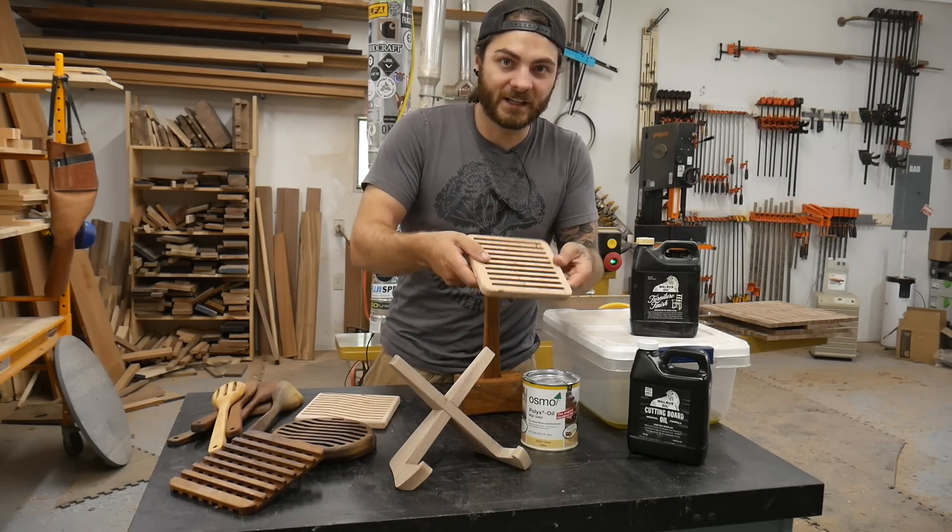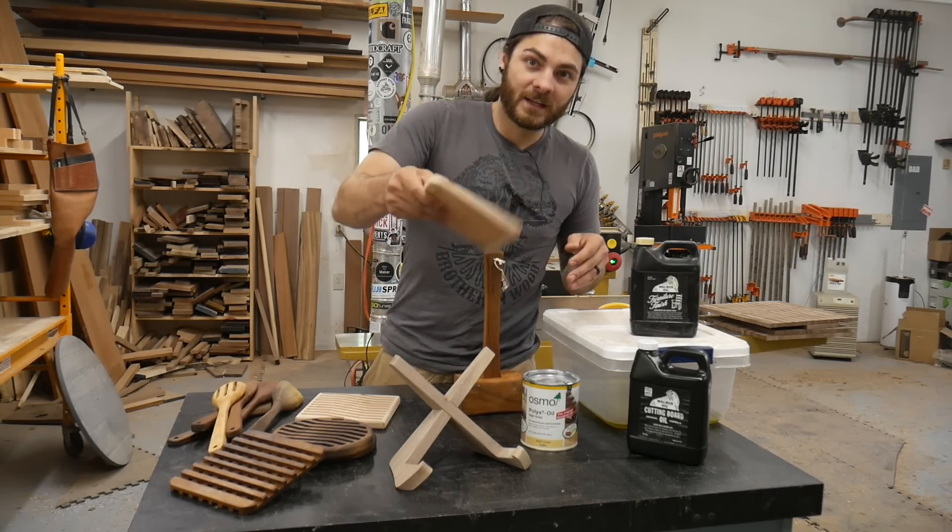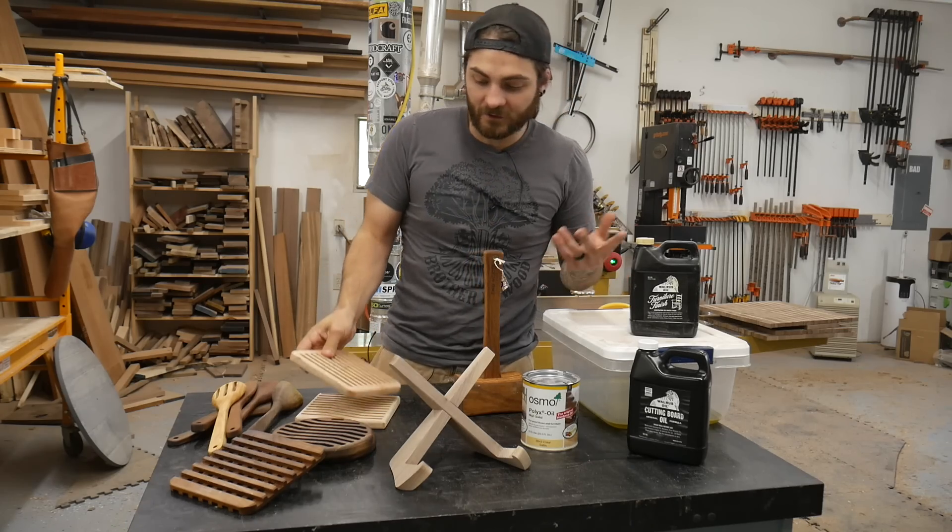For these I just dunk them in the box and let them dry off for a day and then they're pretty much good to go.